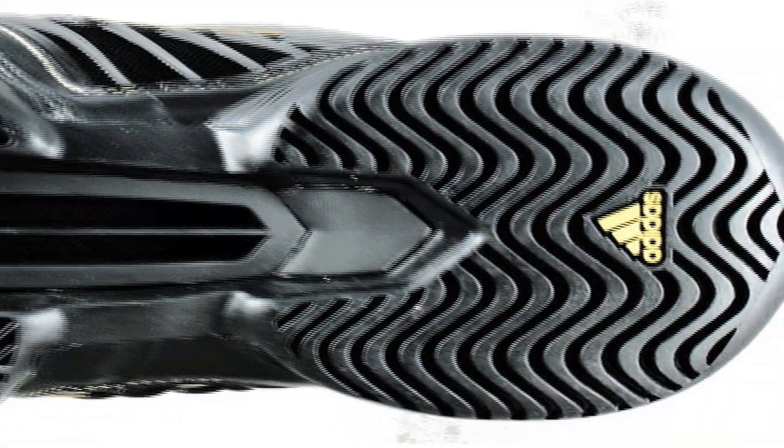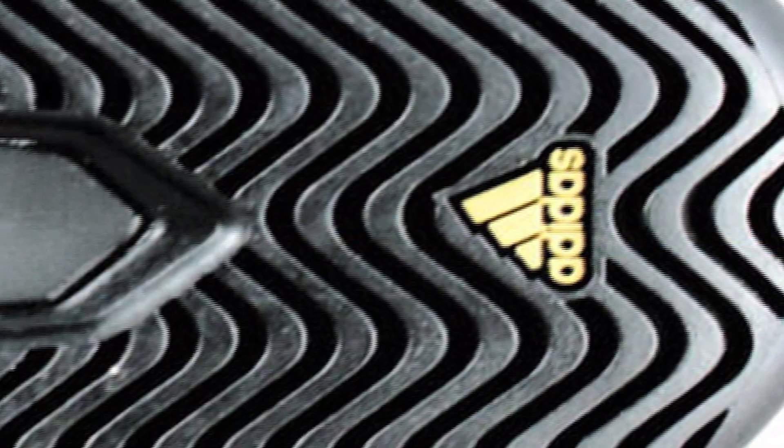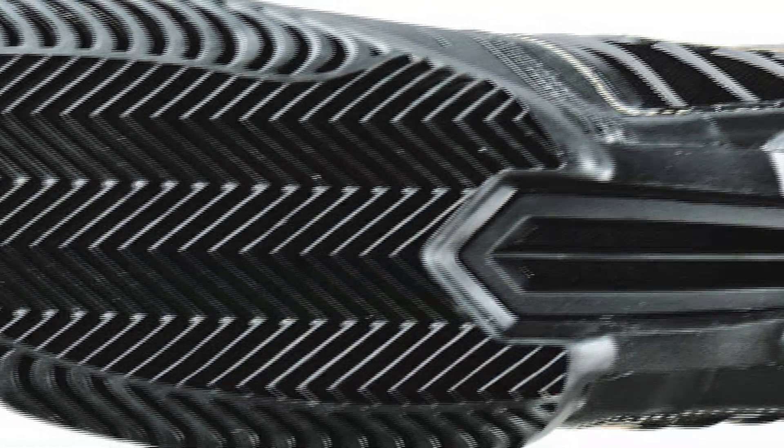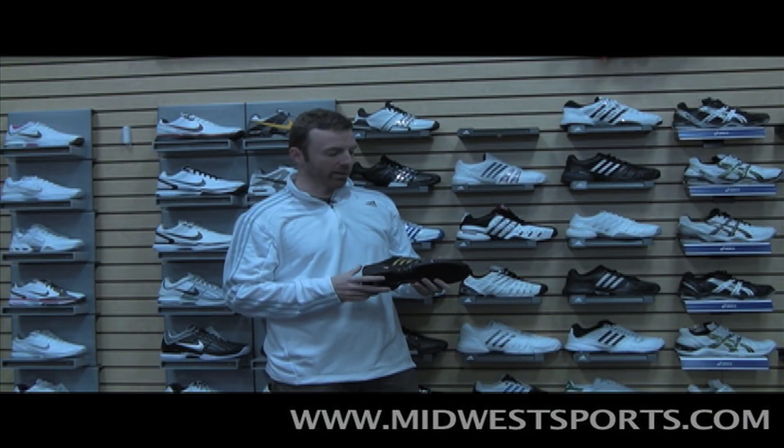On the outsole we've got Attawear 6, as found on the Barricade family — six month outsole warranty, great traction, great durability. It's also a little more flexible than the Barricades, so you don't have to worry about as much break-in.